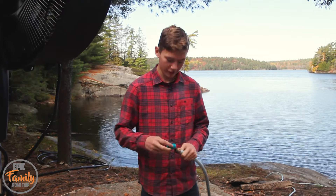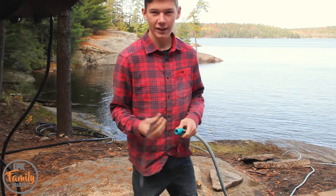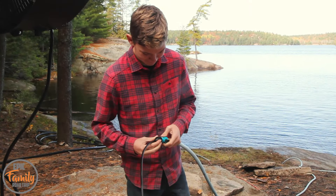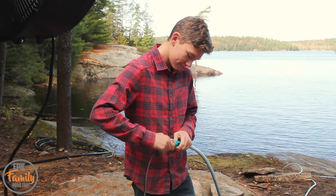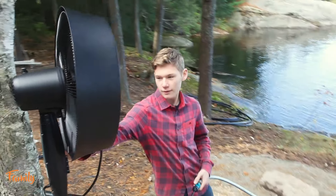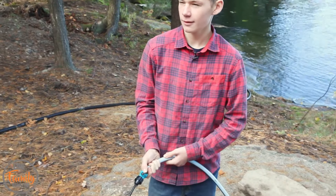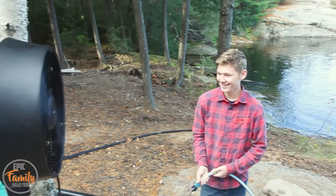Now I'm going to show you how to hook up the water to the mister. First, you hook up the shutoff valve to any garden hose, then you attach it to the fan. Next step is to turn on the fan and then turn on the water. I can't imagine how awesome this would be on a nice summer day.